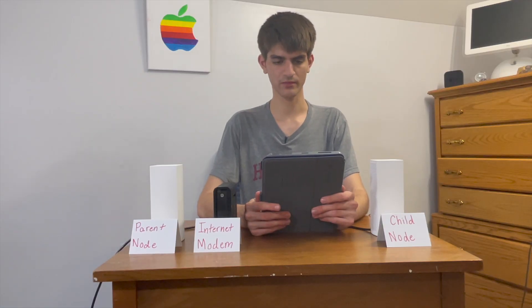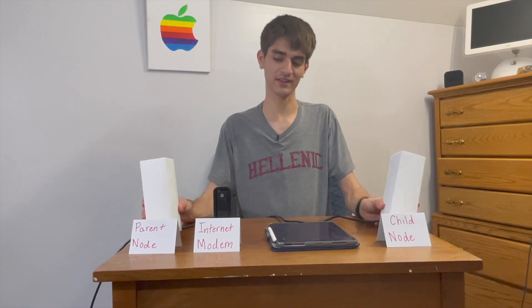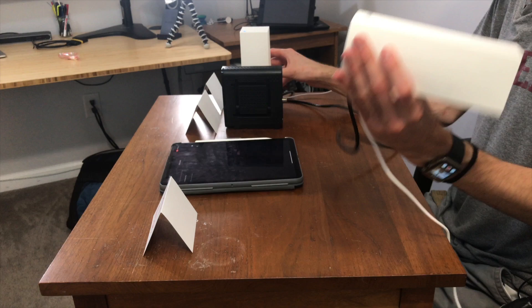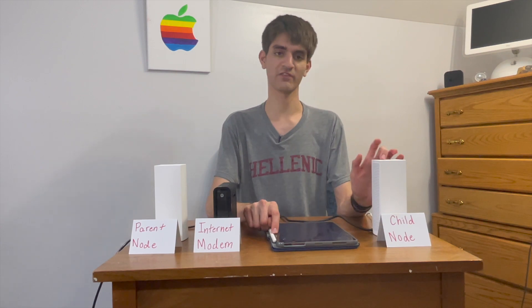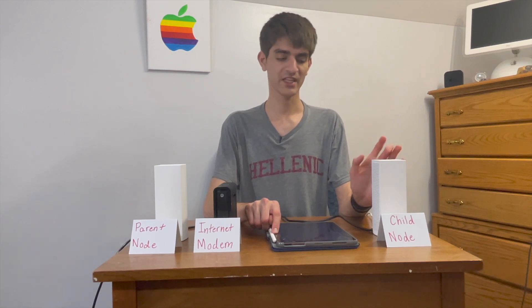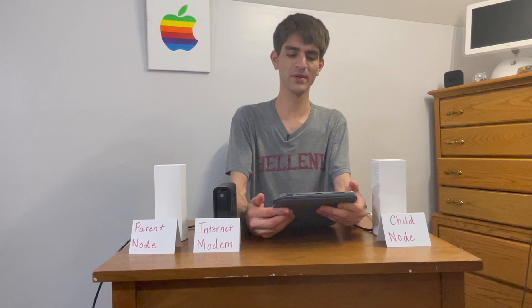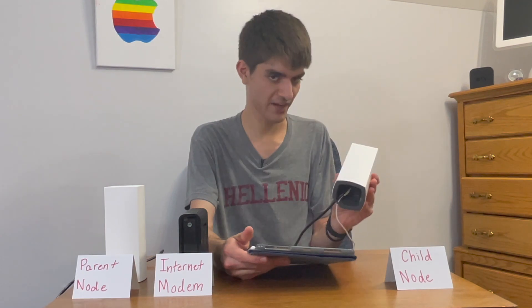Let's pop into Notifications. You can notify yourself if a child node goes offline, which is especially important if you have it set up wirelessly. If the child node wirelessly connecting to the parent goes offline, a whole side of your house could lose internet. So you'll want notifications for that. It wouldn't be an issue if you plug the node in directly — so if you have the option to plug your node directly into ethernet, take advantage of that.